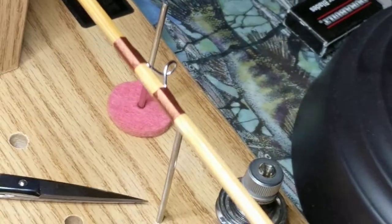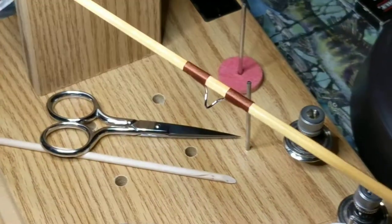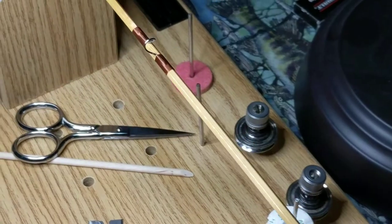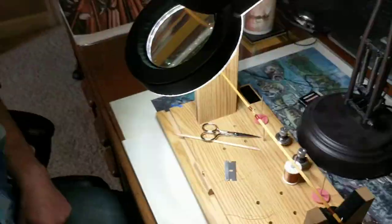You want each one of these wrappings to be equal in length. Now we have a finished guide. Later I'll put some varnish on that to secure it, and that's the process of wrapping a guide on a bamboo fly rod.